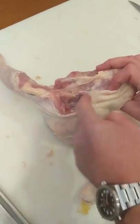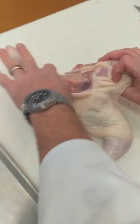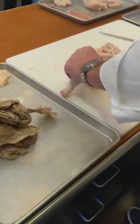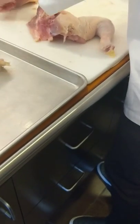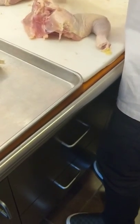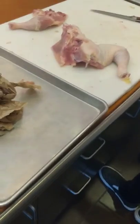That's the bony pocket and then the oyster muscle. Once you get it scooped out, you can take your knife and work your way down to work your leg quarter out. Now I have a leg quarter — the drumstick and the thigh with the oyster muscle attached. There are lots of ways to break down chickens; this is the one they use when they test.